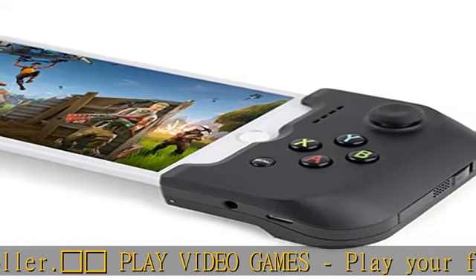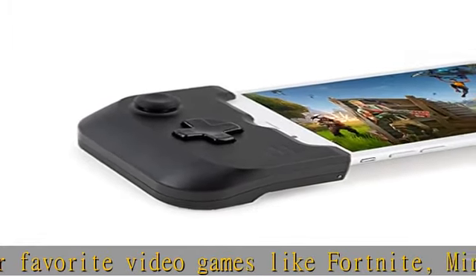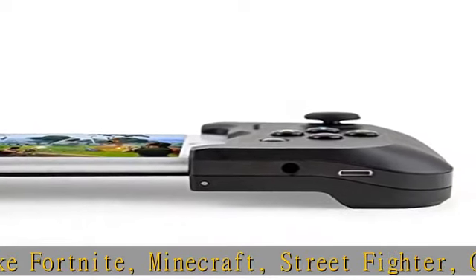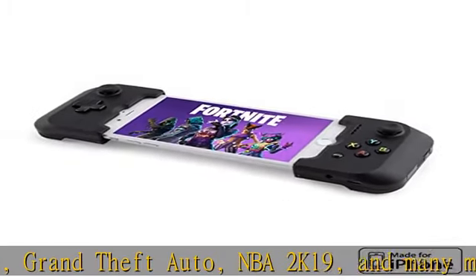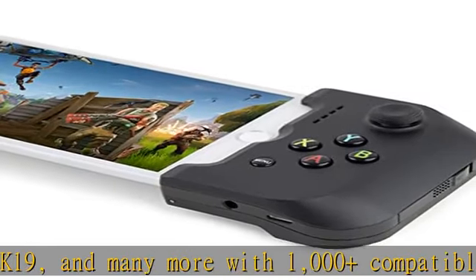No latency, pairing, or power loss — GameVice connects directly to your smart device's charging port. No need to pair or charge, and every button press counts. Raise your mobile gaming to the next level. Click the description link to get this product today at the best price.